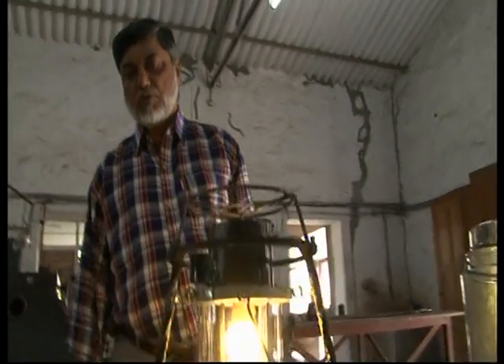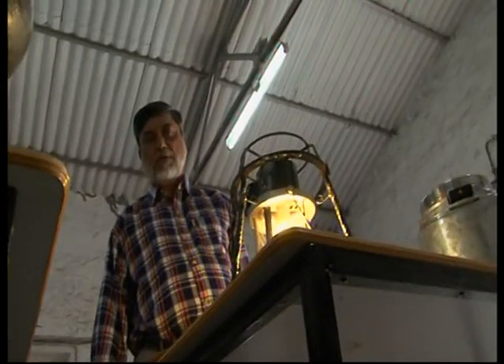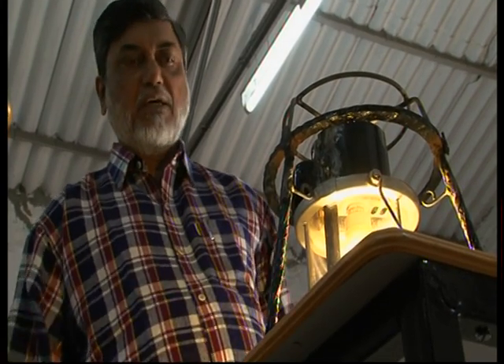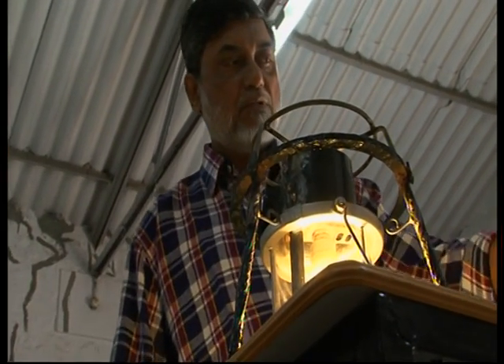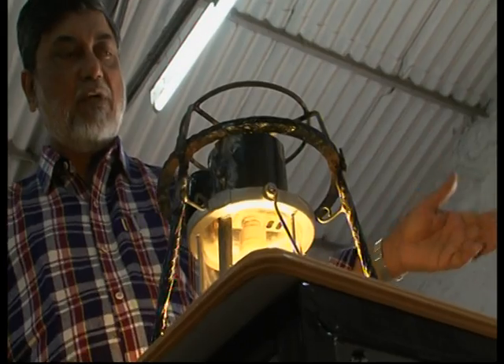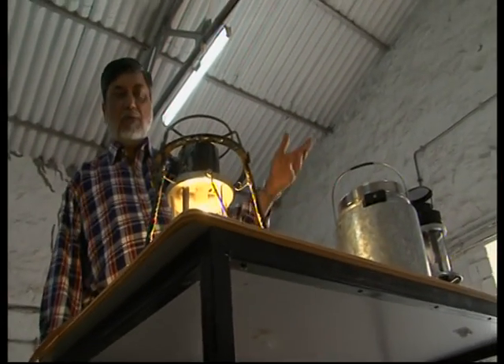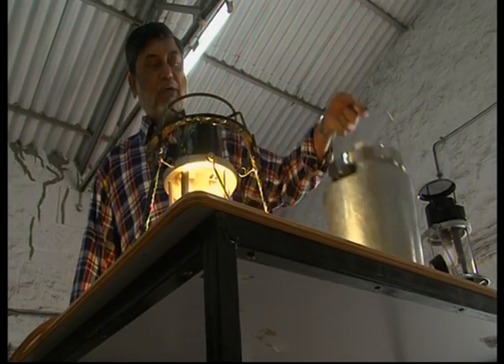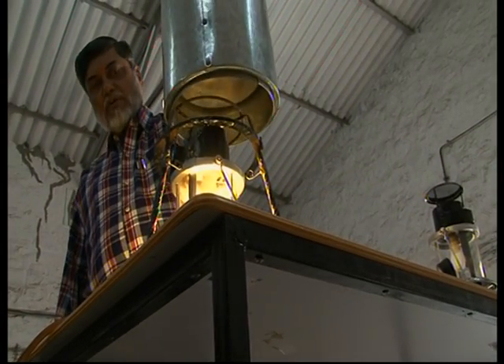This lantern also produces a lot of heat from the top because of combustion, so we thought the best thing to do is to utilize this heat. We developed this cooker, which is actually a very old janta cooker but modified with a lightweight stainless steel material. You can cook for a complete family of four by putting it on top.